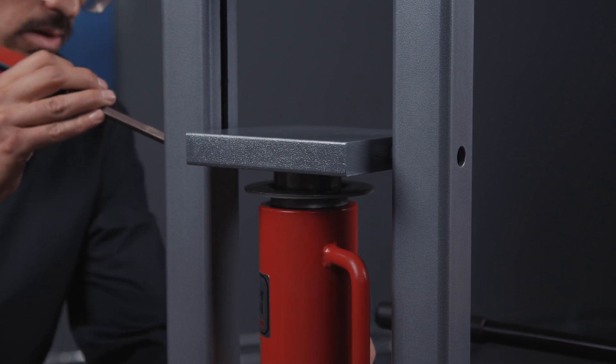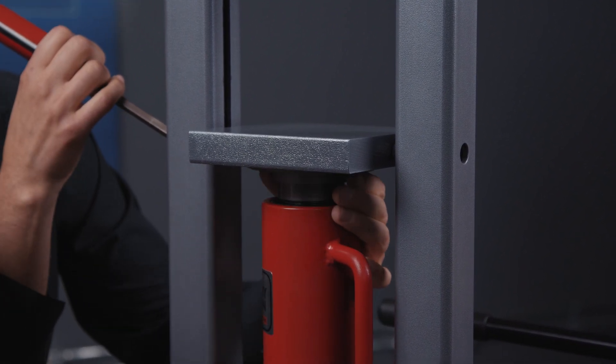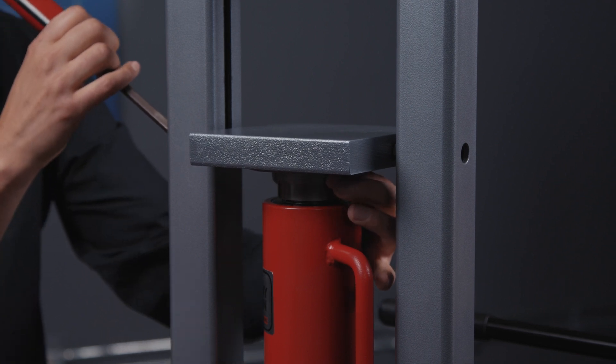You're going to want to get this centered and align the holes in the flange with the threaded holes in the platen.